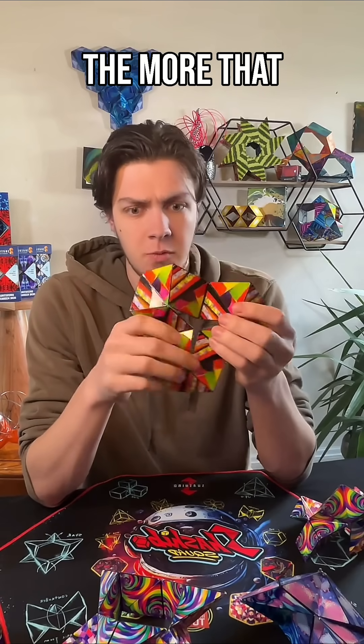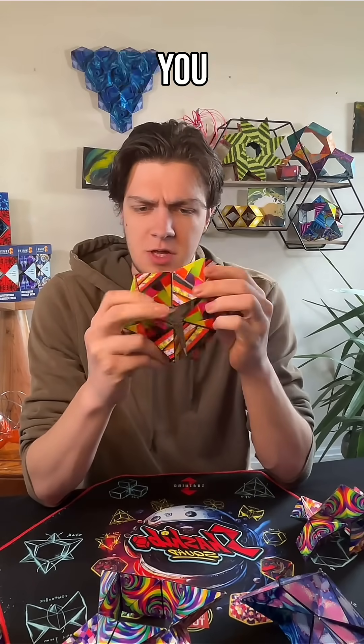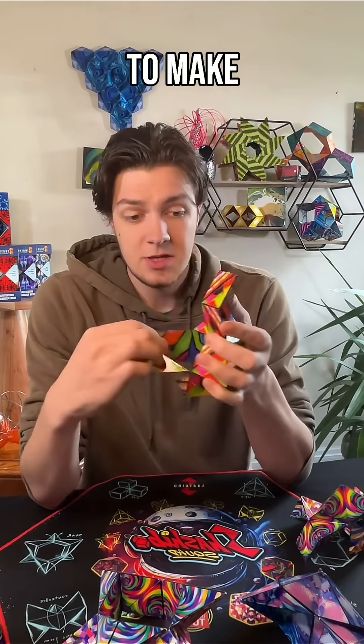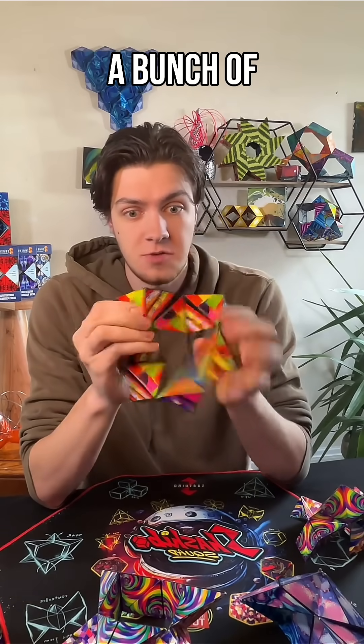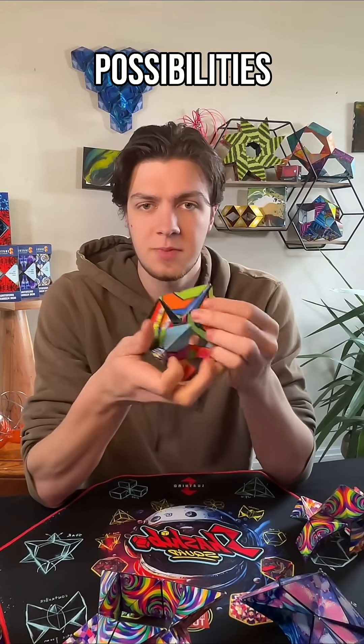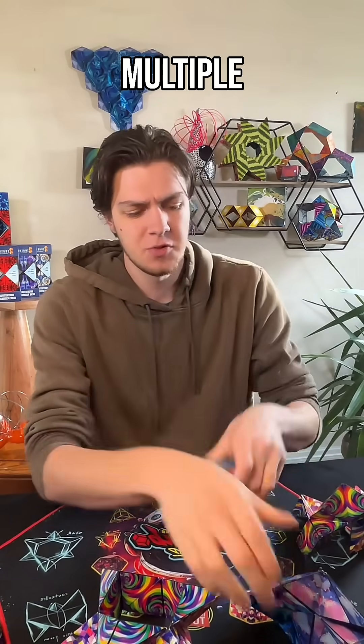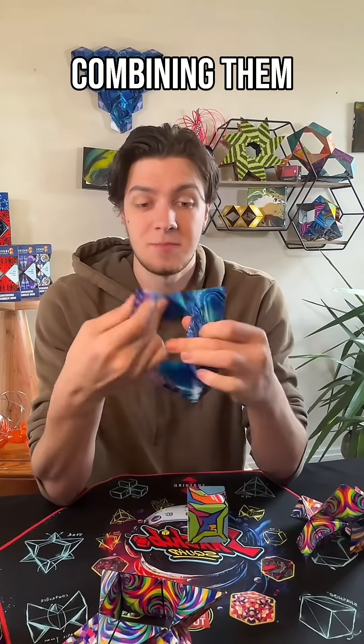The more that you explore, the more that you find ways that you can alter each shape little by little to make something that's very similar into a bunch of distinct geometrical possibilities. And if you're lucky enough to have more than one, you can take multiple and start combining them.